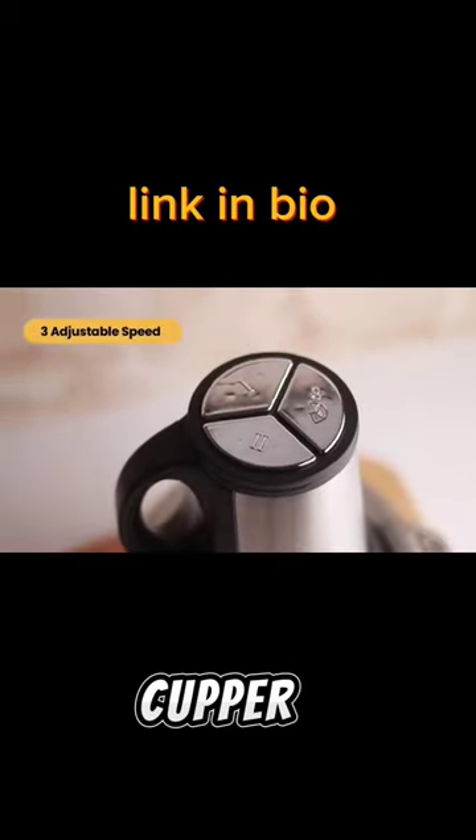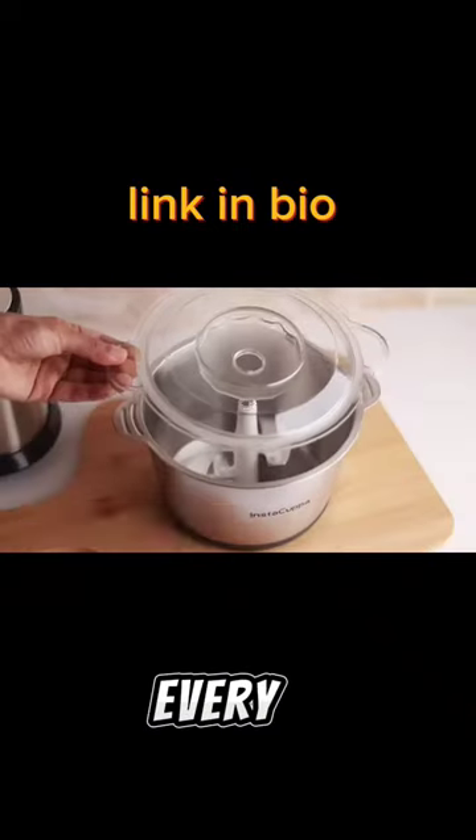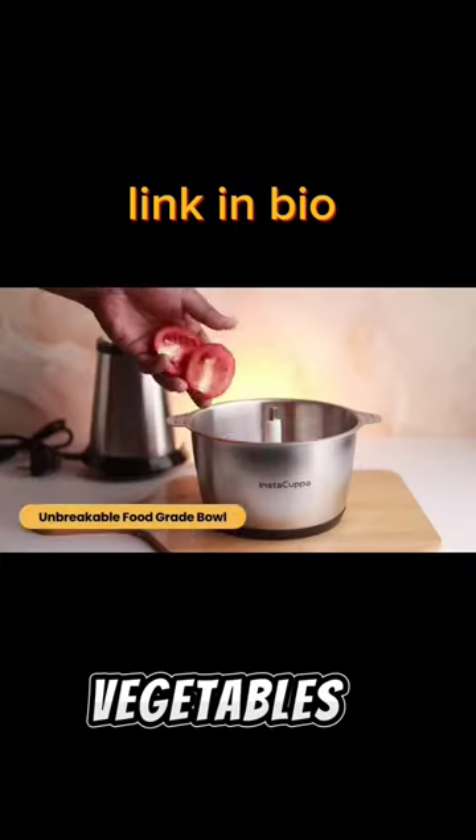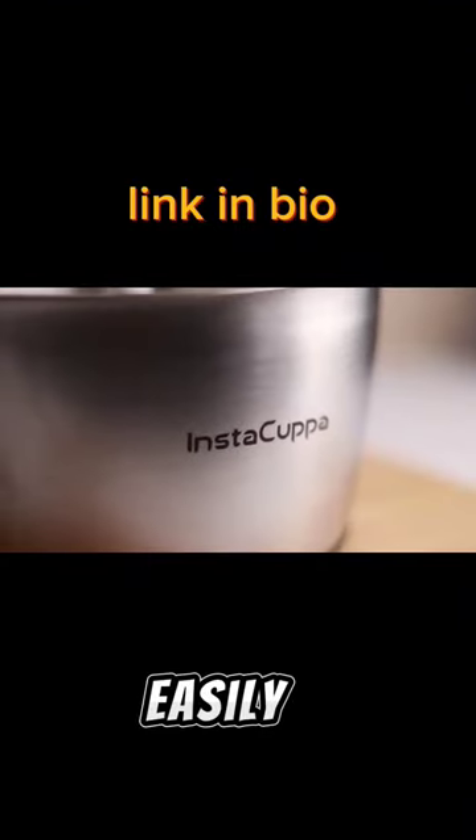Introducing the all-new Instacopper Electric Food Chopper. Instacopper Electric Chopper is for every busy mom who needs to chop vegetables and meat into small pieces for everyday cooking quickly and easily.